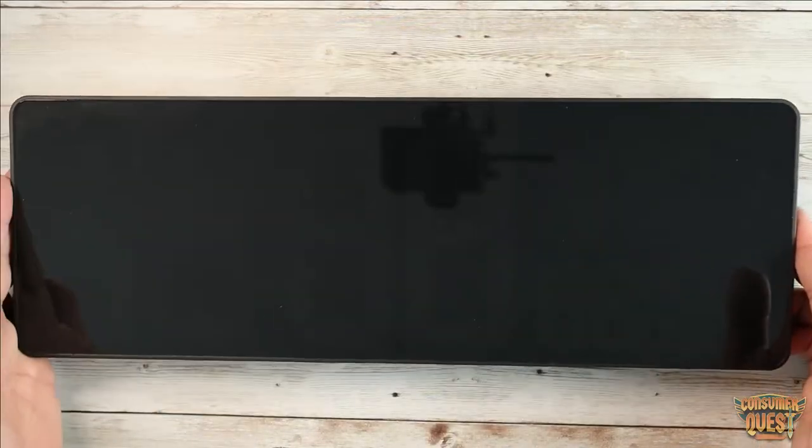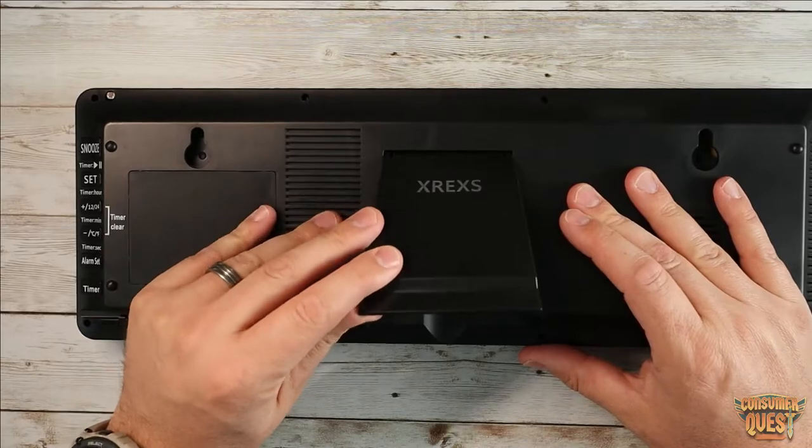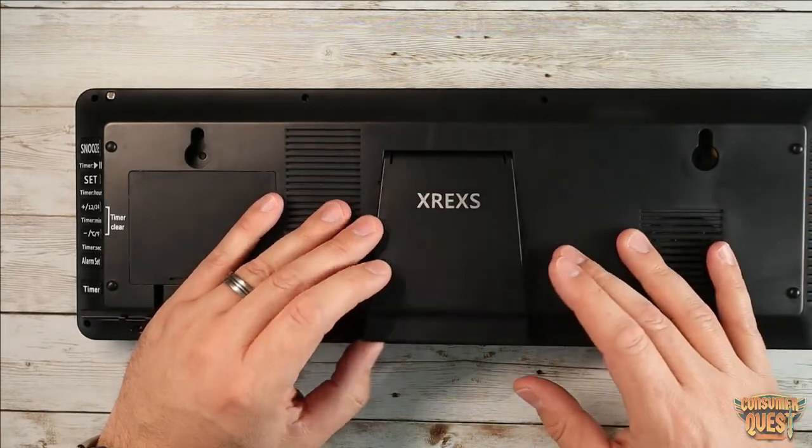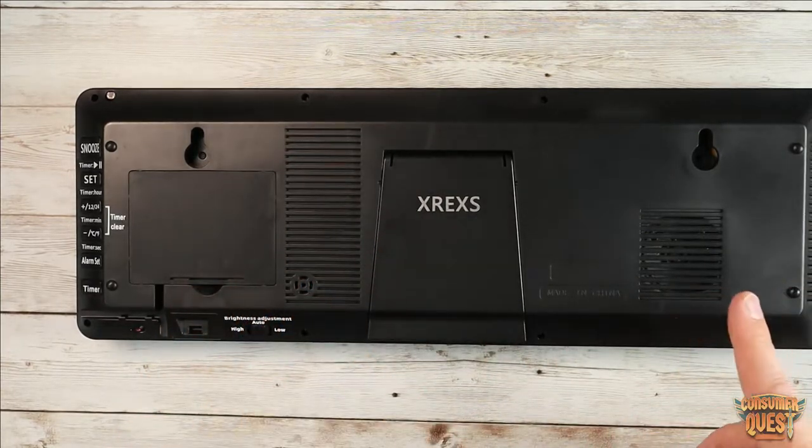Looking at the wall clock itself, as you can see it's all black with a glossy finish on the front. On the back you have a pop-out stand, so if you don't want to mount this on the wall and you want to put it on a shelf, you can do that without having to install it at all. It also has a little speaker for all your alarms and everything.